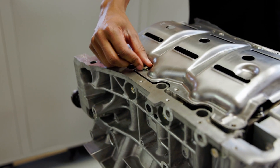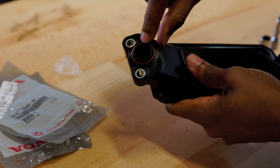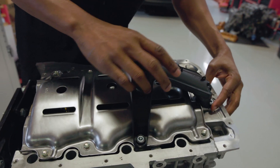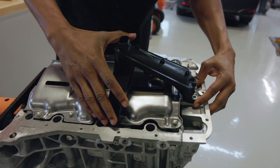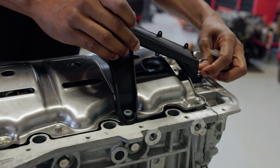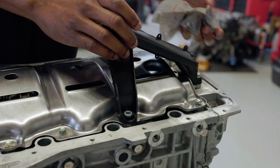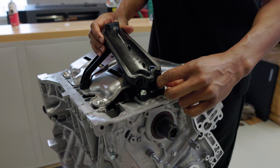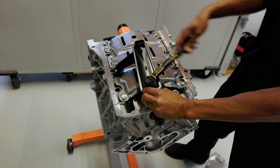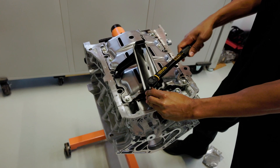I'm going to skip one hole here because we have to put the oil pickup. The oil pickup, when you buy it brand new from Honda like this, comes with an O-ring, which is nice. We're going to get that lined up — that's why I left that open hole there, so I can catch these last three bolts. Just got to hold it in place and make sure that O-ring is on your oil pickup before you put it on the oil pump, because that is very important.